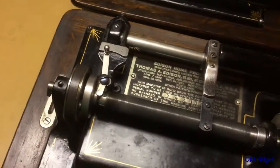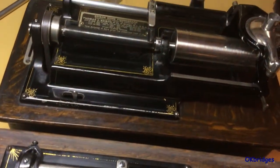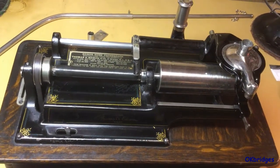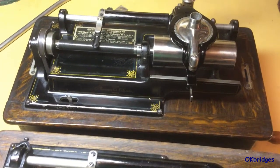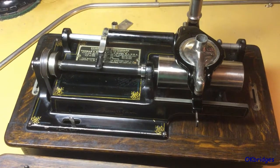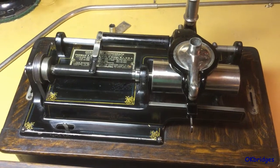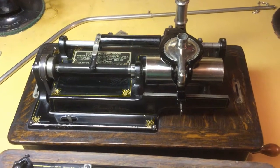I hope this clears up a lot of the operational questions you might have about the two and four minute gearing on the Edison Home and Edison Triumph machines. I'm sure there are things I'm going to leave out and you might have questions — that's what the comment section below is all about, so feel free to ask away. As always, this is Oklahoma Bridges, and thank you for watching.